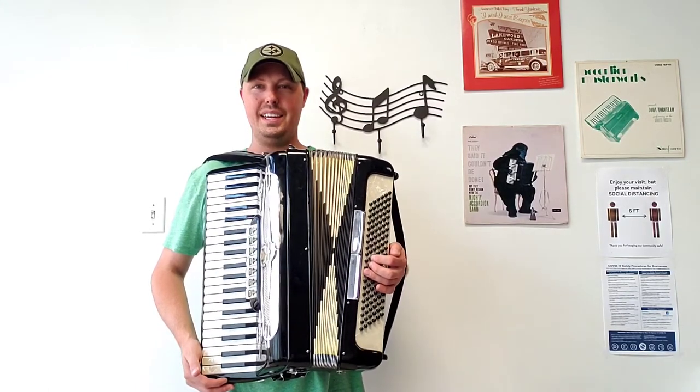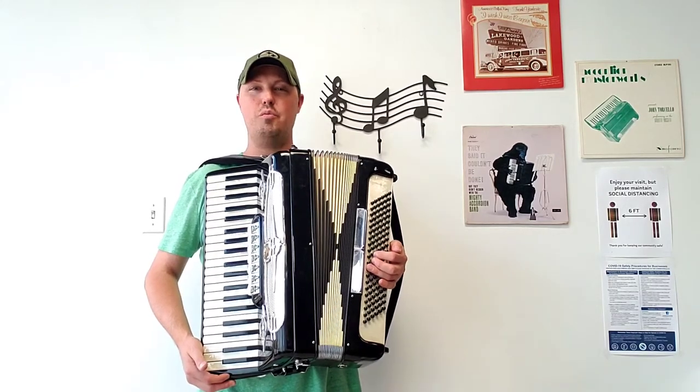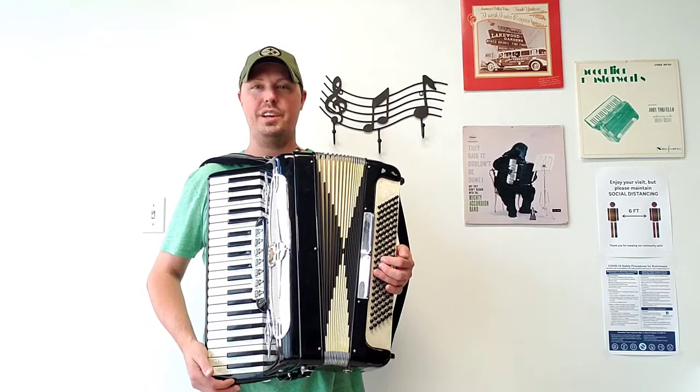Hello everybody, this is Kevin Solecki from Carnegie Accordion Company. Here I am holding an absolutely wonderful pre-owned, full-size Castiglione Piano Accordion.